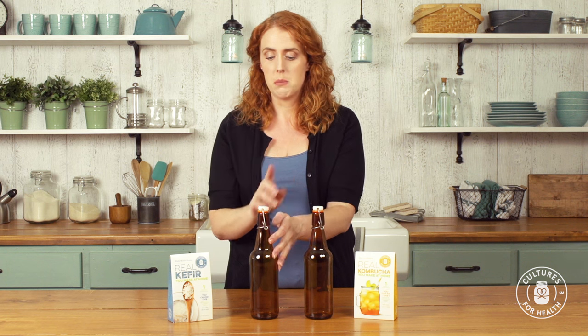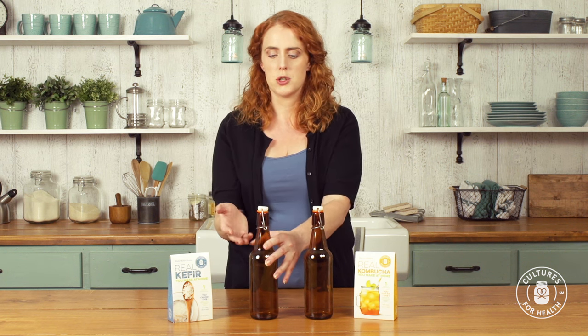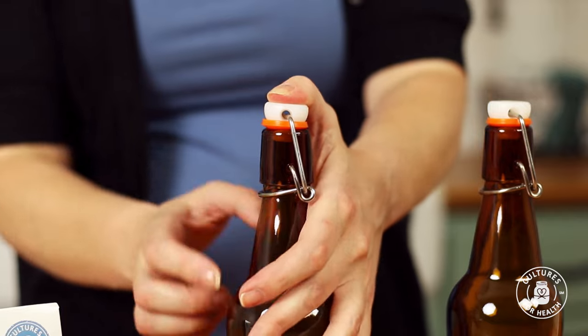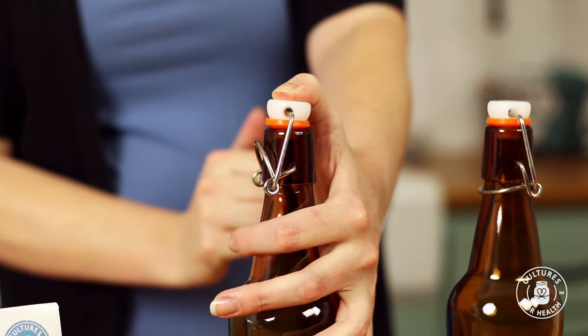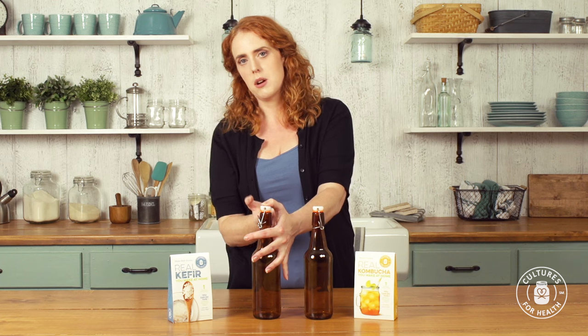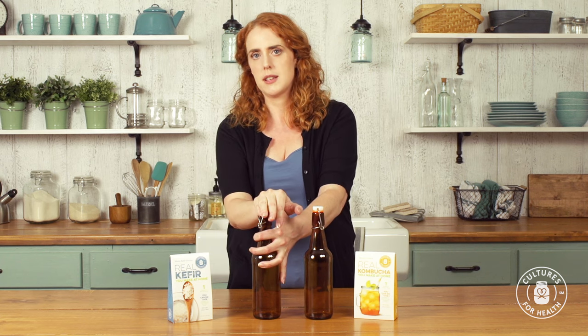Now to open the bottle — really important — generally whatever you have in here is going to have built up some carbonation. To avoid spraying yourself in the face with your fermented liquid, place some downward pressure on the cap and then pull up. That way you can slowly release the pressure and hopefully avoid any escaping liquid.